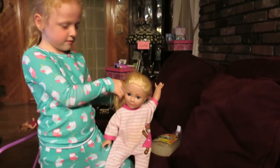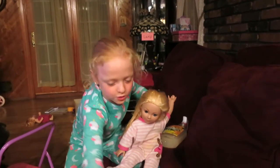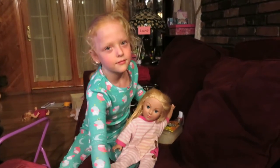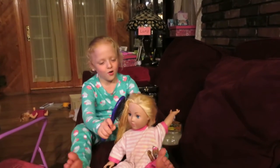Who gave you that dolly? Aunt Debbie. Aunt Debbie's in heaven. She must be sleeping. Nice doll.